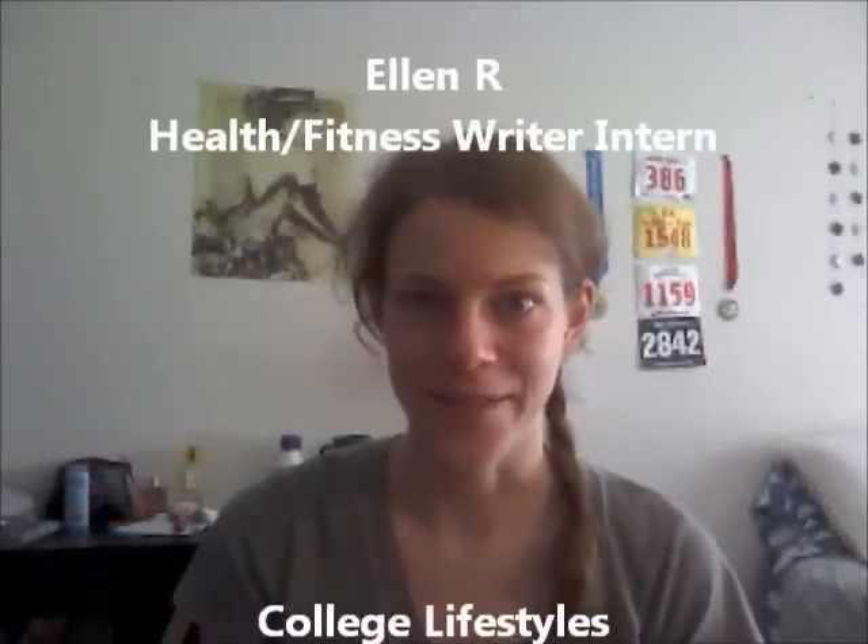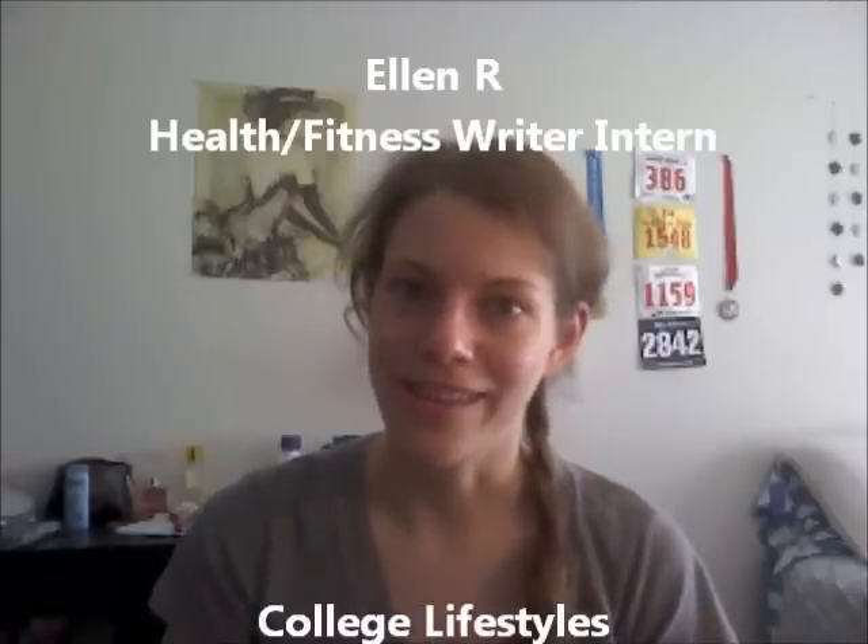Hi, College Lifestyle readers and viewers. I'm Eleanor, and today I wrote about lifting, and more specifically a book that I'm reading on lifting that I've been following the training program of. It's called The New Rules of Lifting for Women. Its tagline is 'lift like a man, look like a goddess,' and it couldn't be more true.